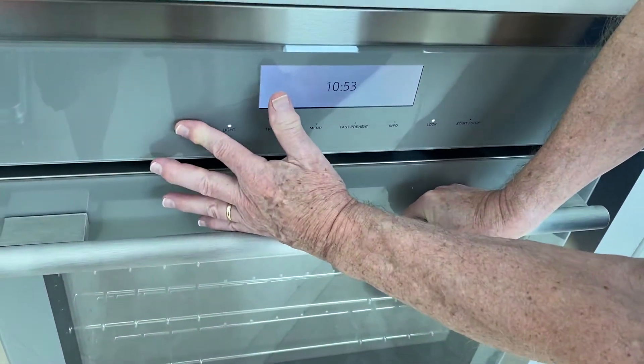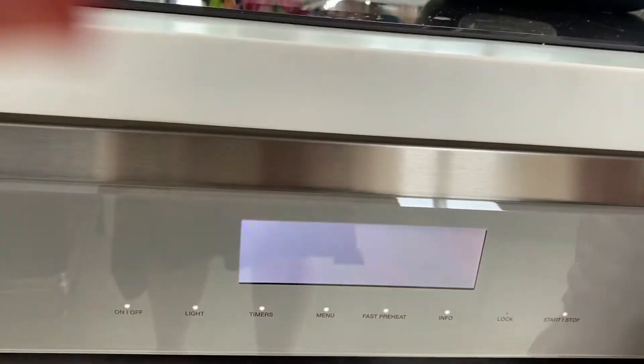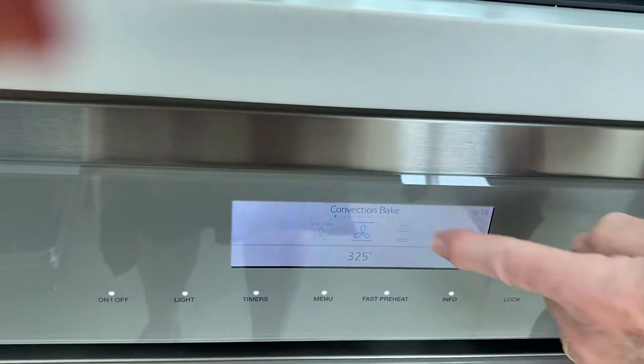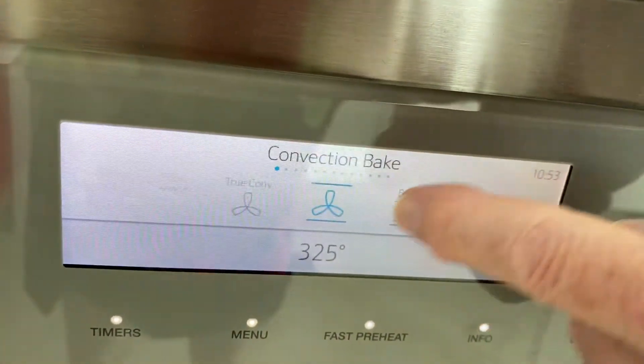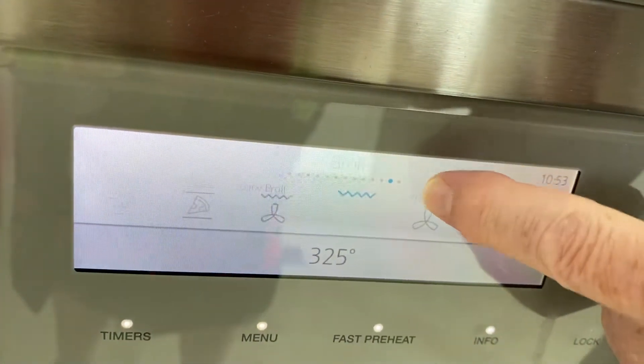You want it on? Okay, that comes up to the main screen. Now watch what happens. First thing — see where it says here? Convection bake. You move this thing back and forth. That's one kind of thing. You move it back over here — true convection. These are all the different things.